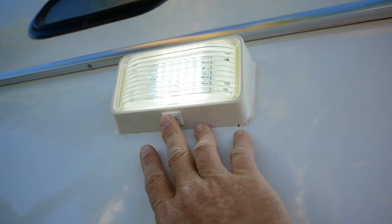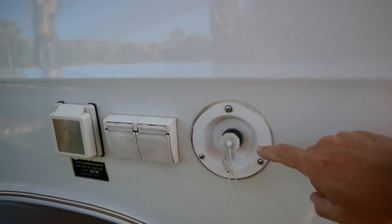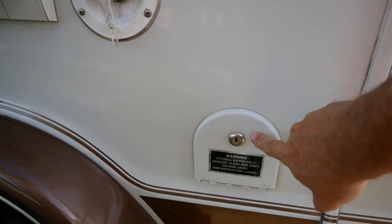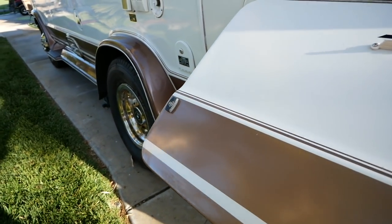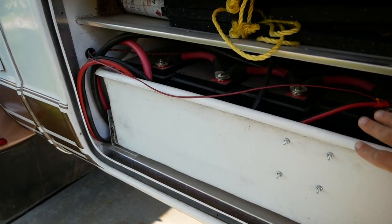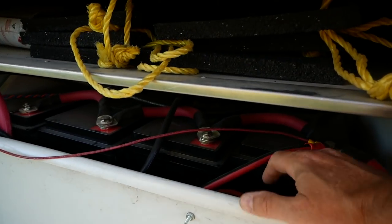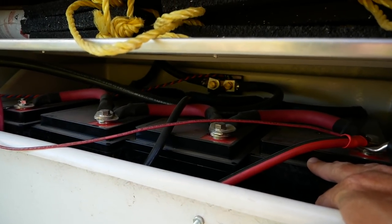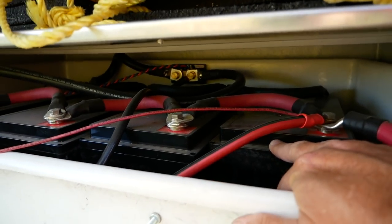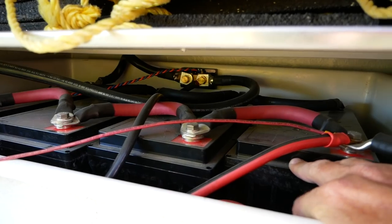I changed the outside lights to LED so they can burn all night without using a lot of juice. This is your city water fill and this is your gravity water fill. It's got three outside storage compartments. On most of their vans this is where the generator would reside, but instead they give you a pull-out tray.